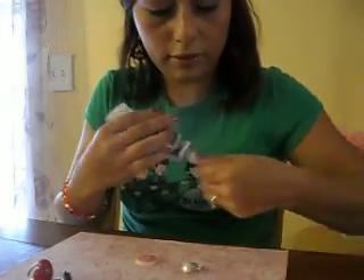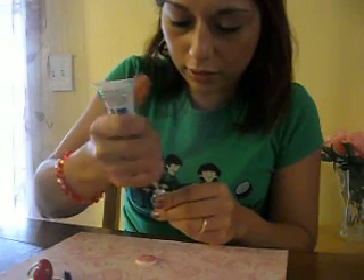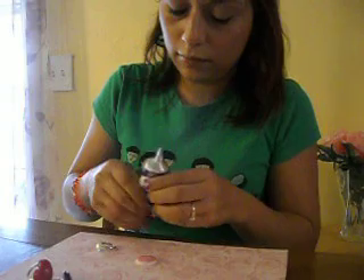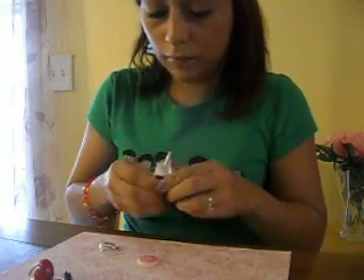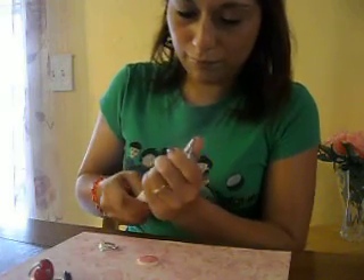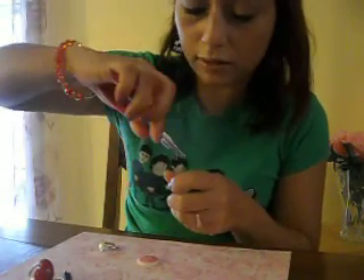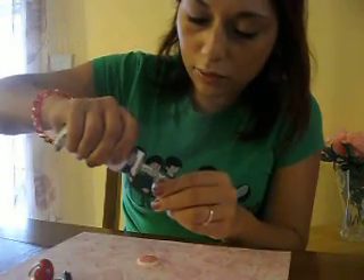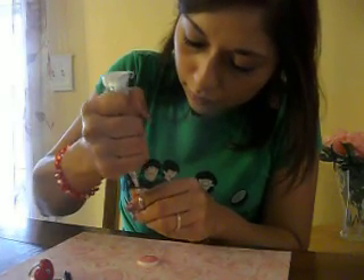Same thing as before: get the bottom part of the ring, get the glue, and put it all on the edge — if I can get the glue out. Sometimes if it dries up, just poke it a little bit to see if that helps. Then go ahead and get your glue and put it all around the ring.